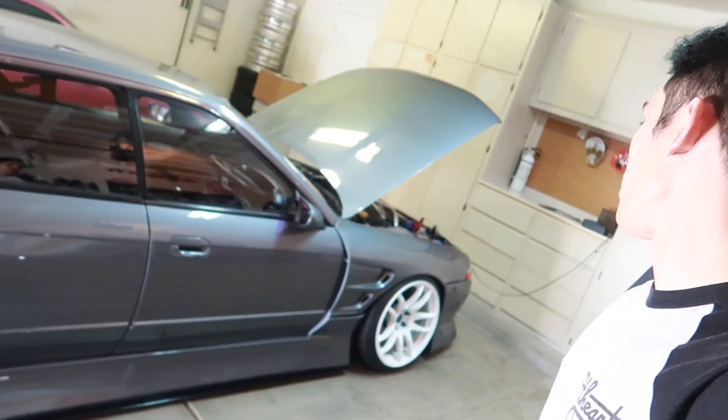Welcome to Part 2 of our HICAS delete on the R32 Skyline chassis. I first made Part 1 I think in 2019, or late 2019 when I got the Skyline, or early 2020. I'm not too sure, but a lot has changed on my 4-door R32.